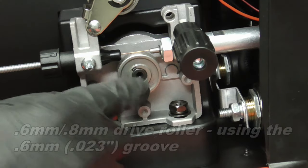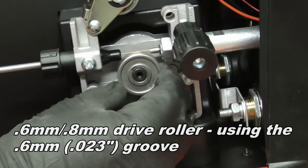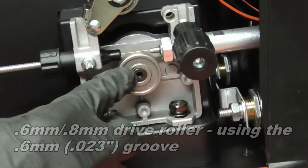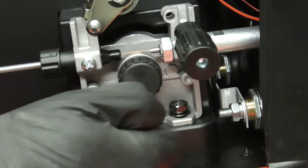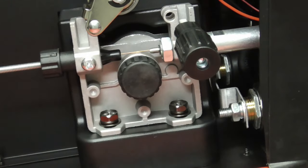Here's a real close-up shot of the roller, and you can see it just slides right off there. There's a key right in there — you just put the nut back on and tighten it down.